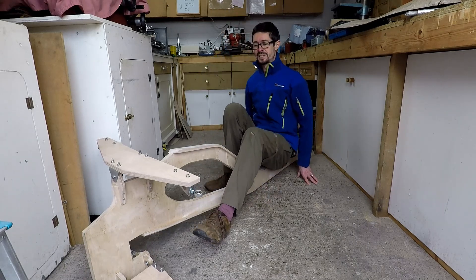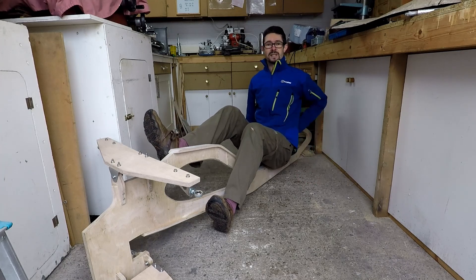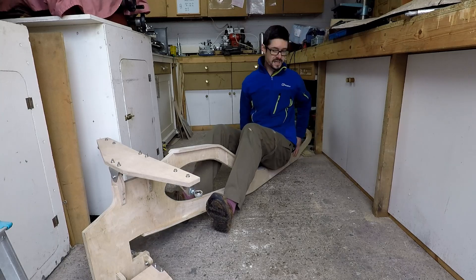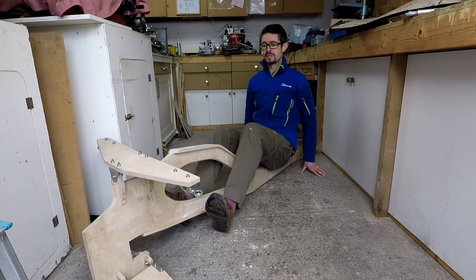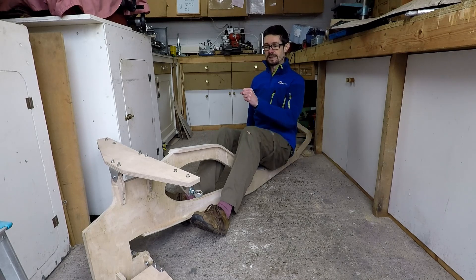This is the riding position. It's pretty uncomfortable at the moment because there's no seat, but the feet are going to be up here. There'll be a seat so I'll be leaning back around here — quite a lot of weight over the rear wheel, quite a rearward weight distribution. The handlebars are going to be down by the sides of my legs, not up in the middle.